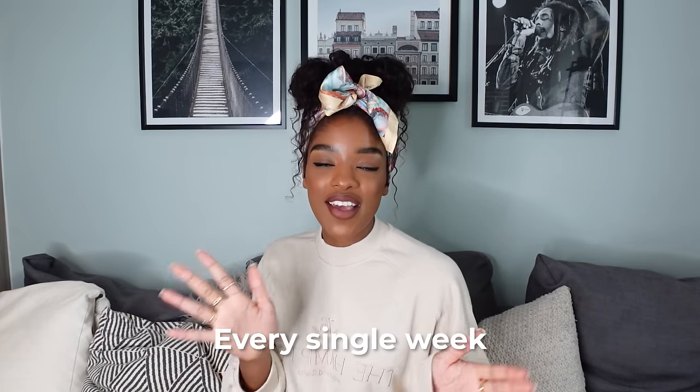Also, if you're new here, then hi, my name's Jade. Lovely to meet you. Please hit the subscribe button because I upload content just like this every single week. Let's get to it.